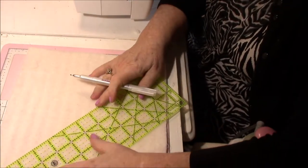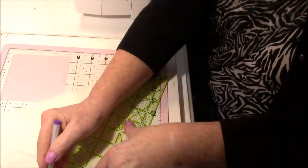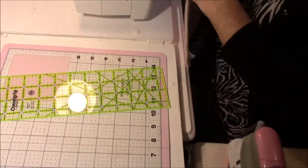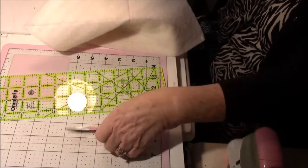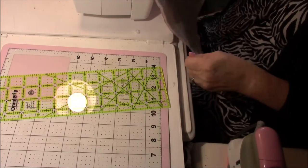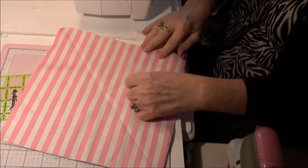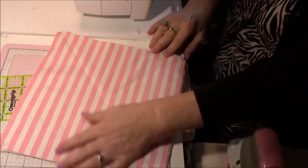I'm going to use the disappearing ink and write it on that side. I got my disappearing ink pen from Joann's and I got the batting from Joann's as well. I actually got this fabric from Walmart — it's what's left over from when my sister made a baby blanket for my grandbaby, and she gave me the leftover.